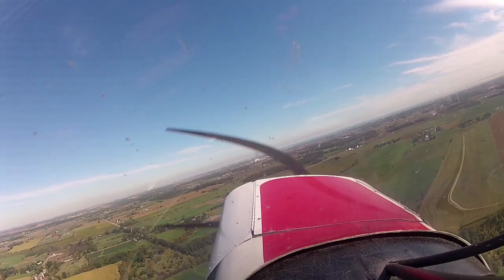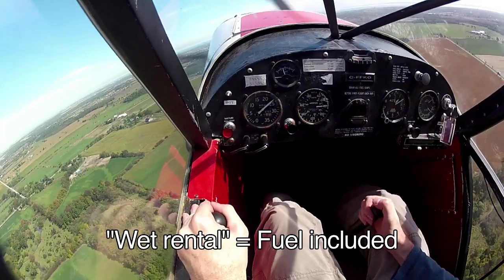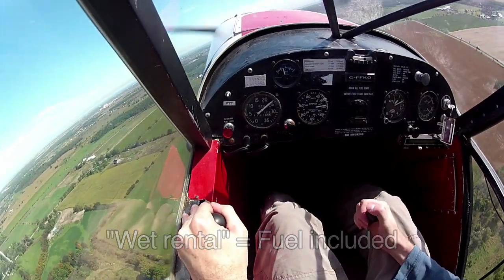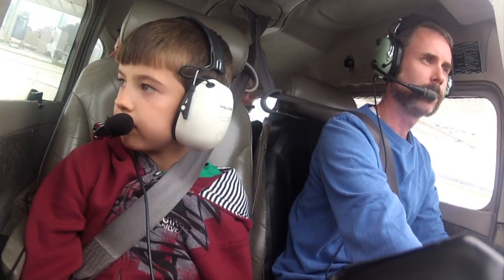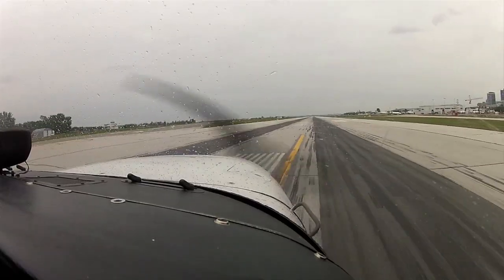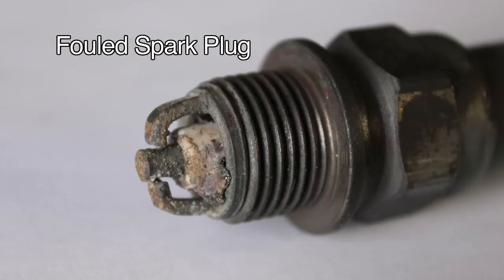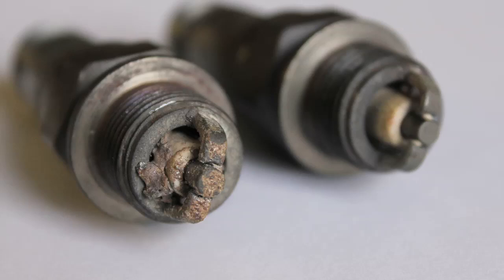As a rental pilot, I'm definitely guilty of not thinking about leaning often enough. Paying for a wet rental pretty much makes the cost of fuel not even part of the equation for us rental pilots, but there's still the environmental factor. If you're running around rich, you're just dumping brutal emissions, you're fouling your plugs — that's a maintenance nightmare — and you can cause yourself some inconvenience if you end up stopping somewhere and finding you've got a fouled plug during your run-up.